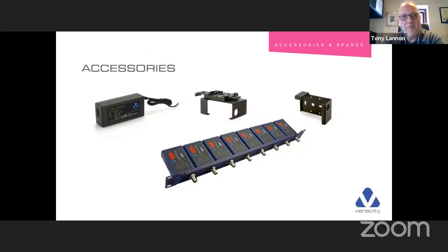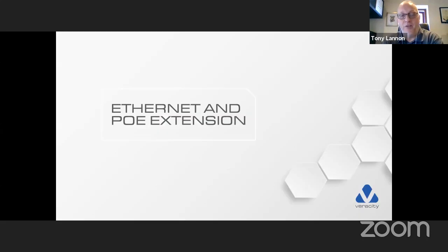There are lots of accessories for the HiWire range as well — power supplies for rack mounting, inverted brackets so the units can sit recessed from the front panel inside the rack so they don't get knocked. All sorts of different mounting configurations are available.